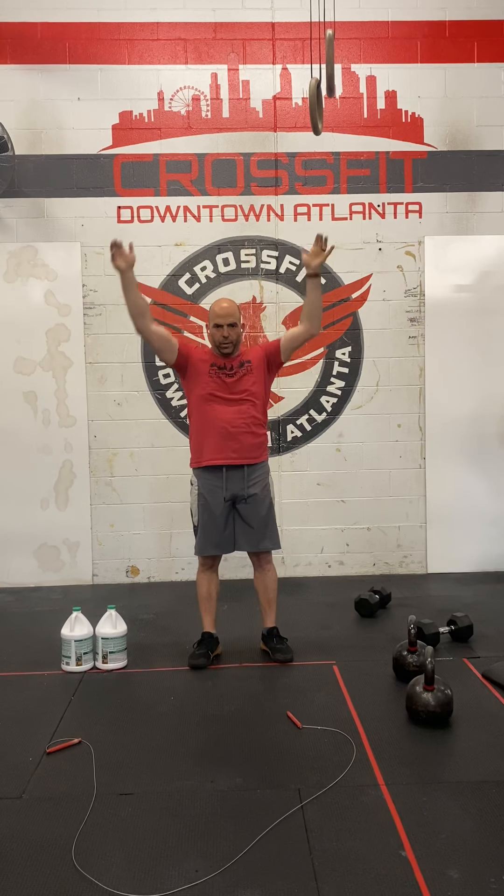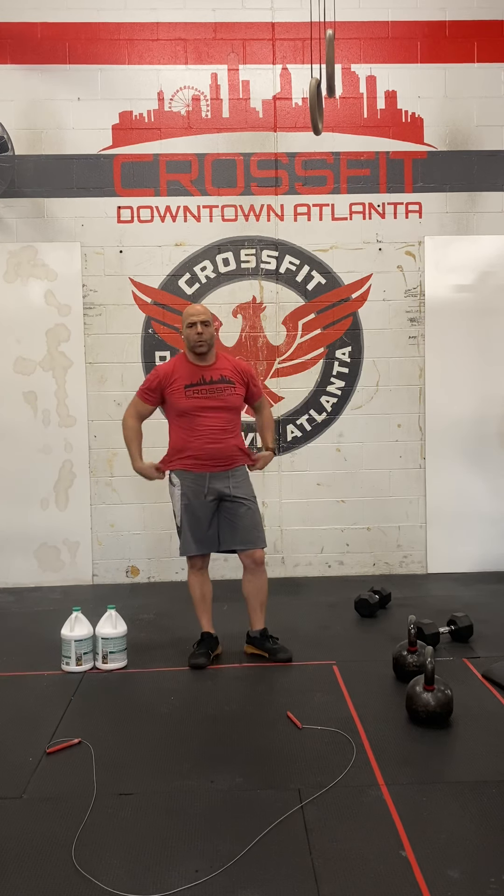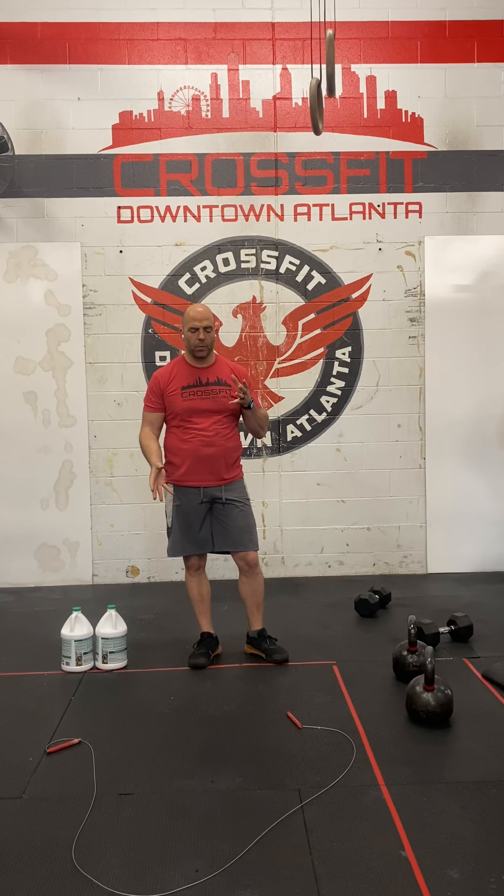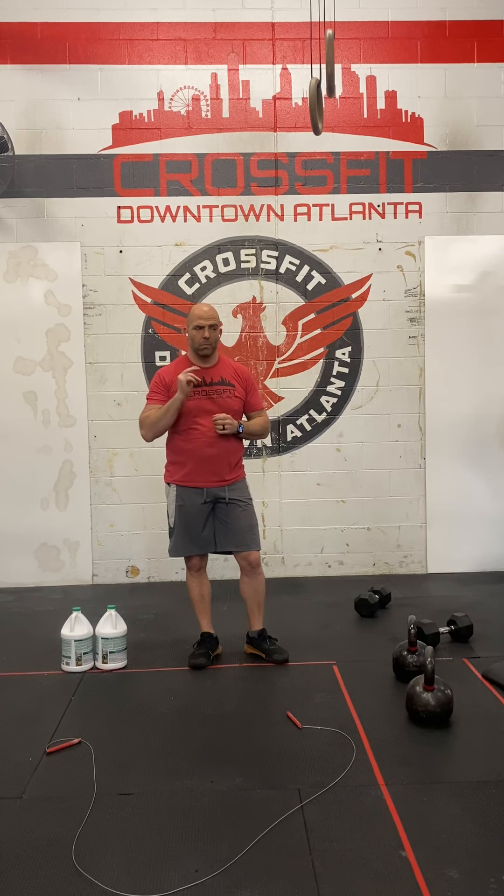Rest at the top — this is where you should breathe. Pick a weight where the thrusters can be done in two, maybe three sets on that fourth round, but one to two sets in rounds one and two.